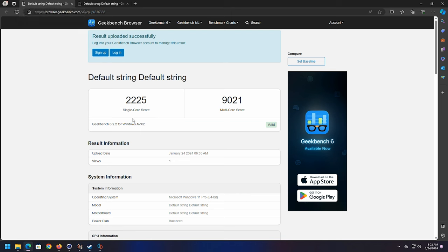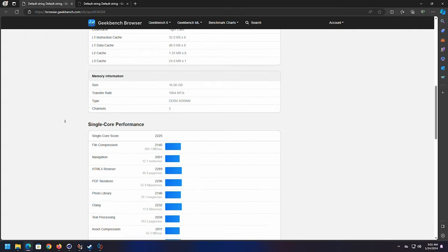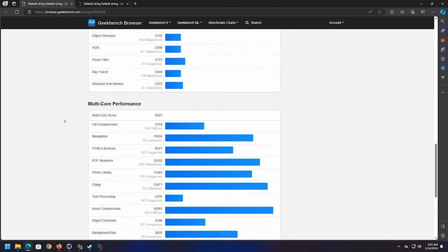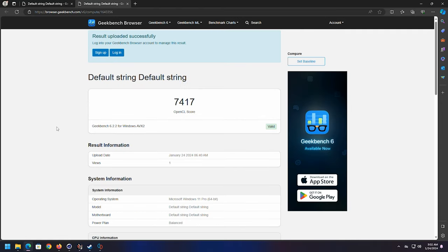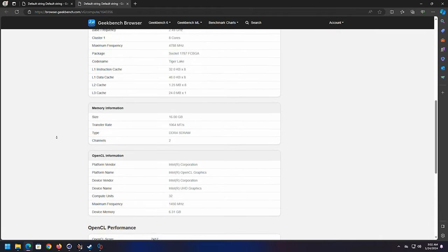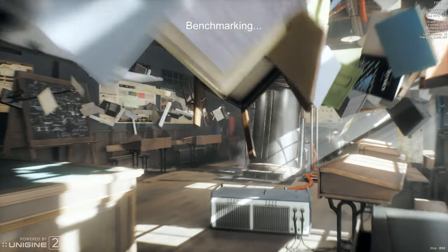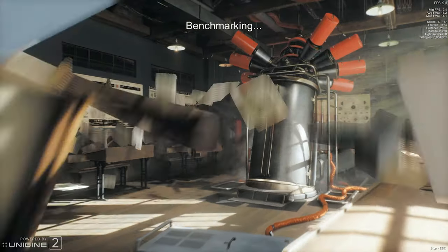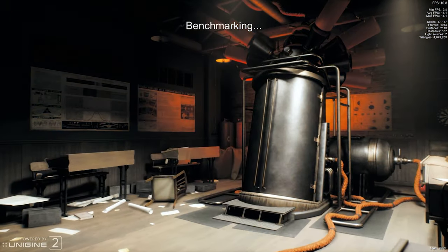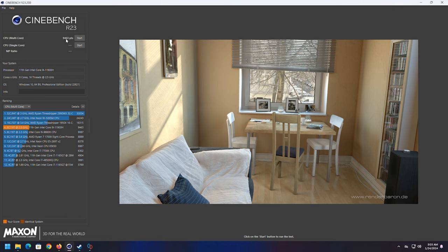Let's take a look at some Geekbench results. Single core: 2225, multi-core: 9021. You can compare this with your system at home — just pause the screen to see individual tests and compare to your own Geekbench 6 results. The OpenCL test came in at 7417. Also ran Cinebench, with a multi-core score of 9463. And as expected, it's slightly faster than the previous generation — pretty good performance. For Superposition on DirectX 10 medium at 1080p, the min/max/average was 9.4, 11.12, and a max of 14.07 FPS.